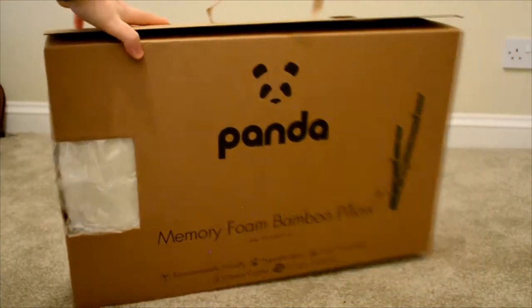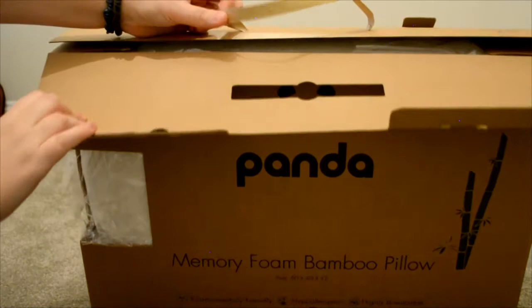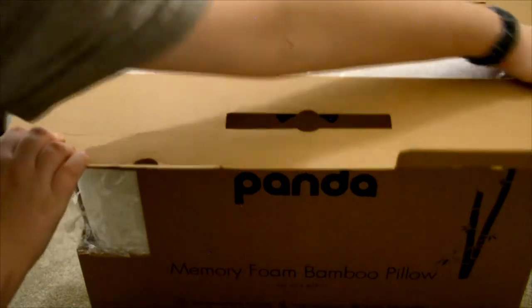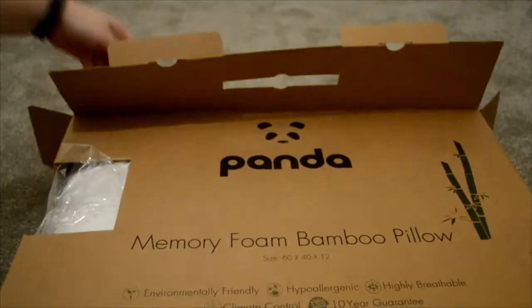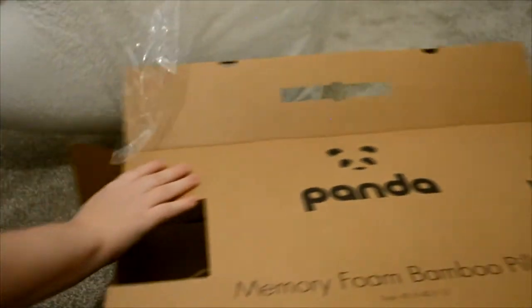Let's move on to the main attraction — the memory foam bamboo pillow. The packaging has been made perfect once again. We have this kind of see-through material and a bamboo handle which incorporates the logo and branding. It's securely put into the box with its plastic, so let's just take that off.